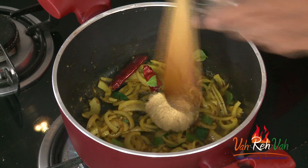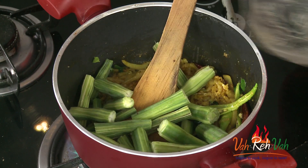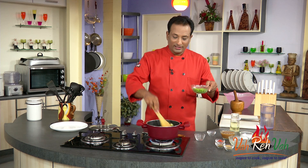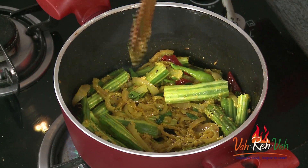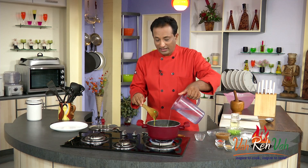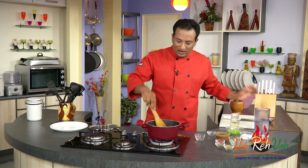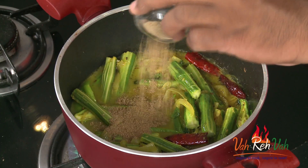Add ginger-garlic paste and green chilli. Now add the drumstick. The green peas are already cooked, so I'm not adding them now — I'll add them a little later. Add water. I'm not adding the tamarind juice right now because I want the drumstick to cook well first; after adding tamarind juice it takes a little longer.